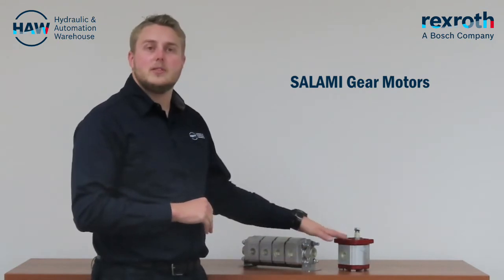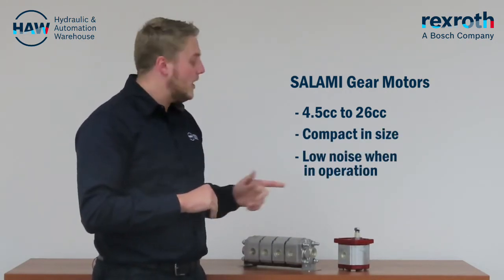Other features include our motors come in 4.5 cc's moving up towards 26 cc's. They are compact in size and provide low noise. Our motors are also standard in 1 in 8 taper shaft as well as BSP porting.